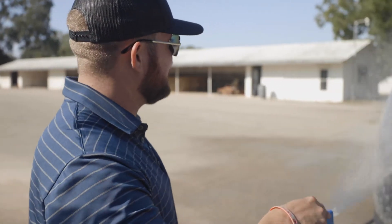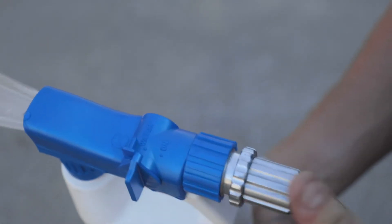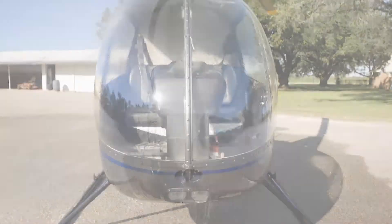Now that we have the helicopter entirely washed down with SALTSCON, at the end you turn the knob to water right there, and that gives you a fresh water rinse, so you don't have that soapy or filmy look on your aircraft.